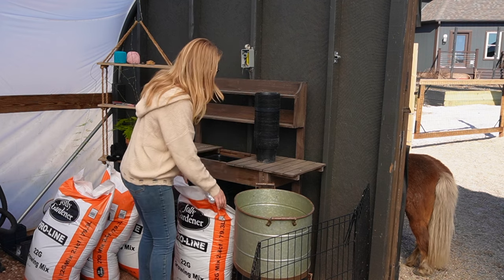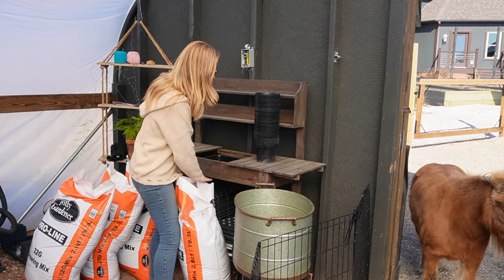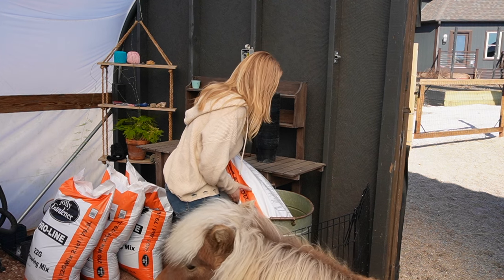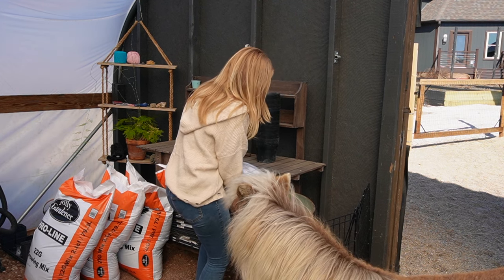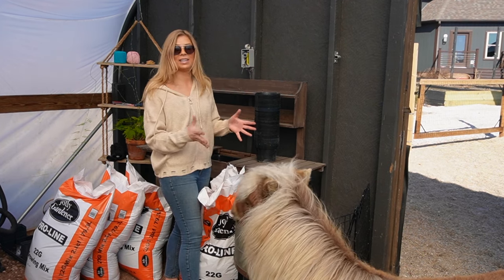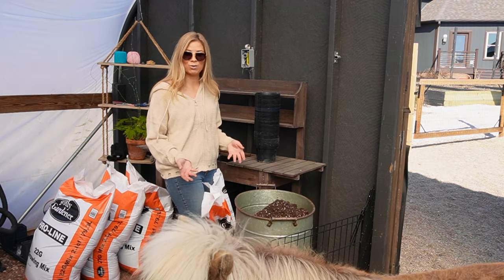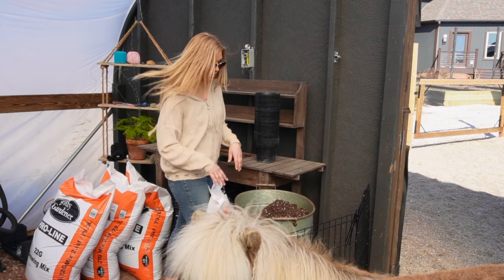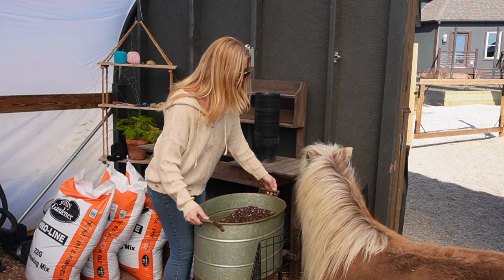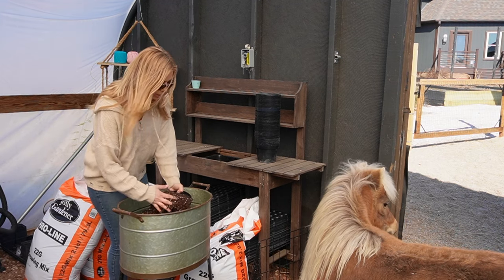I'm going to fill up my soil bin — it's just so much easier than grabbing out of the bag. I'm only putting a little bit in at a time because I don't know how much I'll end up using, and I don't like it to sit overnight. Otherwise it dries out and I have to work to get the moisture back in. Luna loves soil, so we're going to scoot this right here.